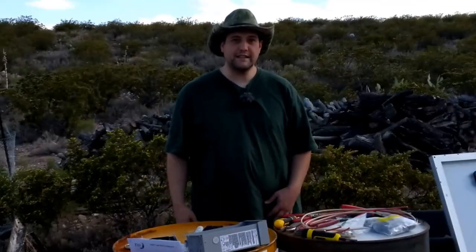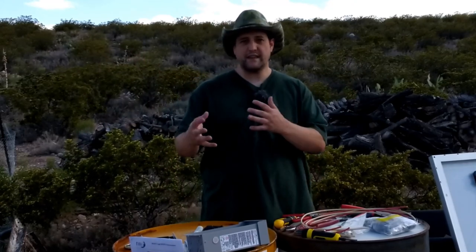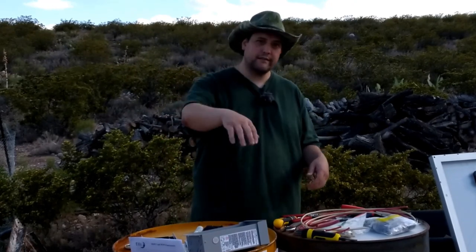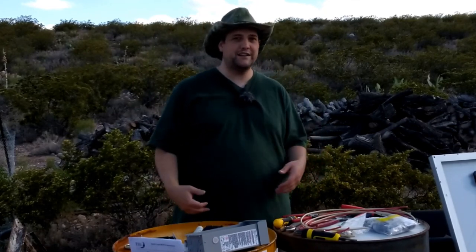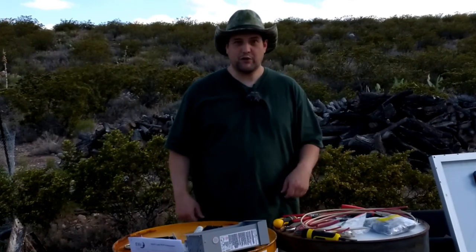We're back. Things look a little different because I had to reset the camera — the wind apparently took it. Anyways, back to our project.